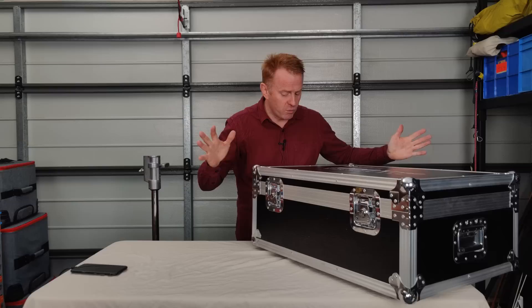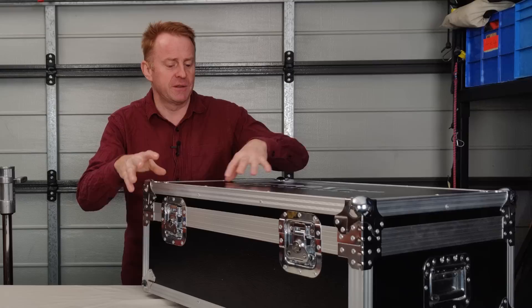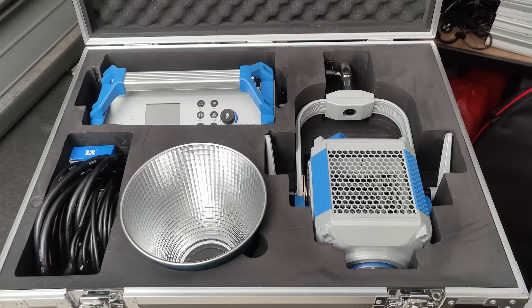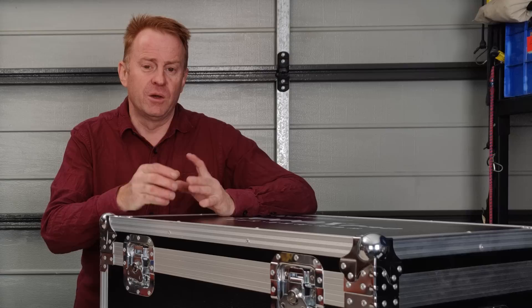So what do you get for that? First off, you get a road case — it doesn't come in a bag, it comes in a solid road case. This is the real deal, as solid as you're going to get. This could transport the light anywhere in the world and chances are it's going to get there in one piece. The insides are beautifully custom cut to fit the lights and accessories, so nothing is going to get damaged.